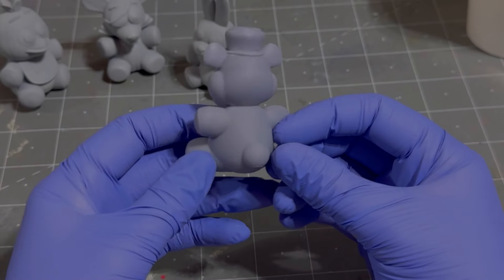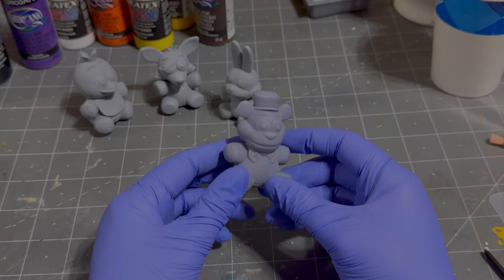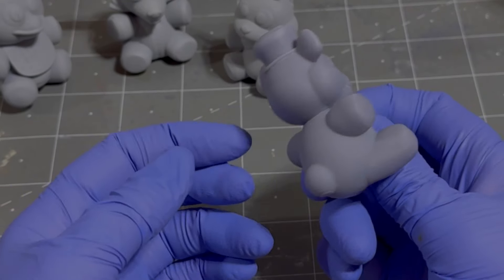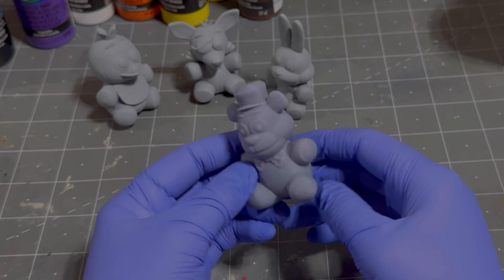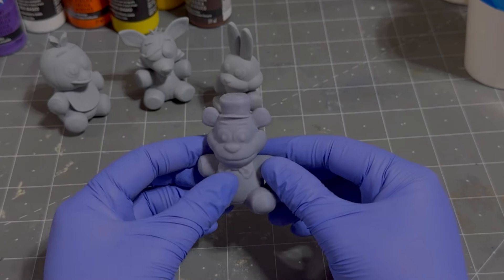Freddy is unprimed. I wanted to do one that was unprimed because I feel like some people have this barrier of entry — some people think, "oh, you gotta prime it, and I don't have primer and I don't want to go out and buy it, so I can't paint it." Wrong! You can definitely paint it. It's not the best way to do it, but it is beneficial to prime it for a lot of different reasons.